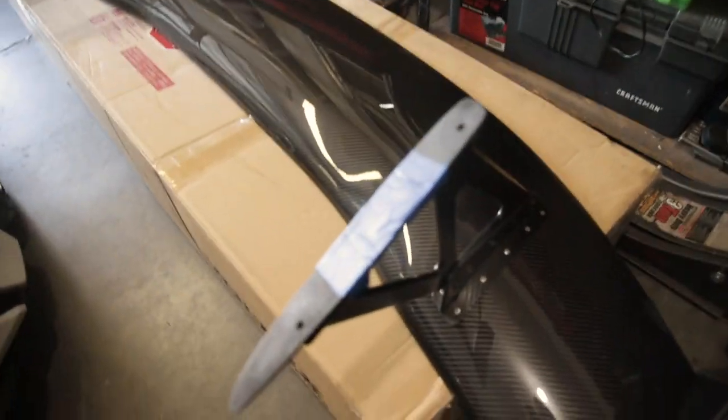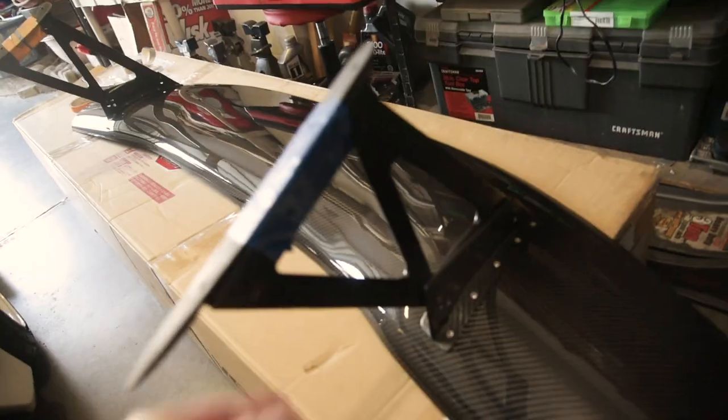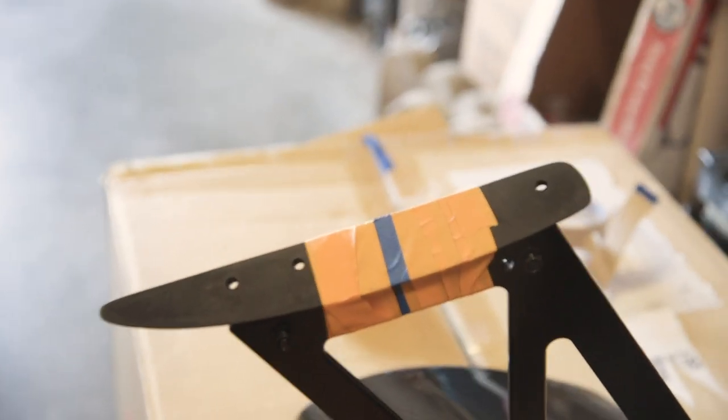Here's our plan to mount this thing. Right now we're just going to tape these bottom base plates onto the brackets, line this up on the trunk, do an outline of the bracket, mark the holes, do a quick eyeball check, and drill all eight holes. That's pretty much it. I'm not sure there's a better way to do this, but this is the way we came up with.